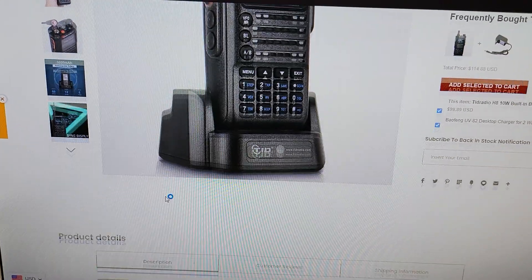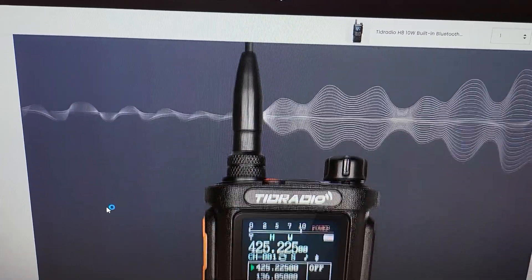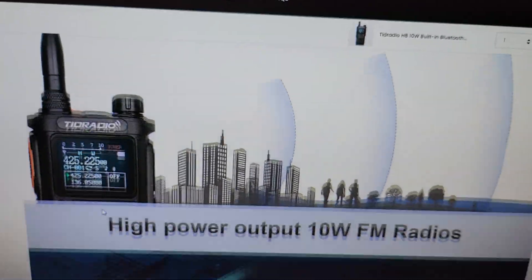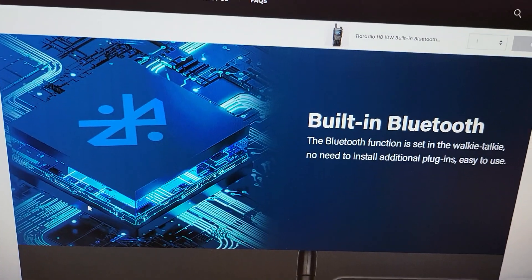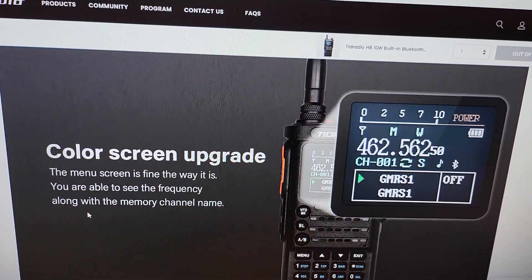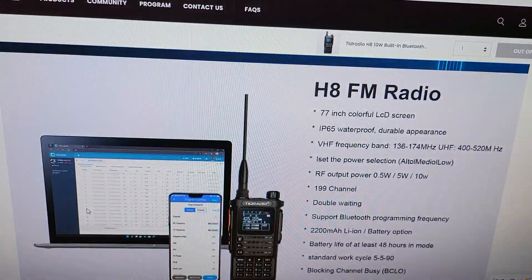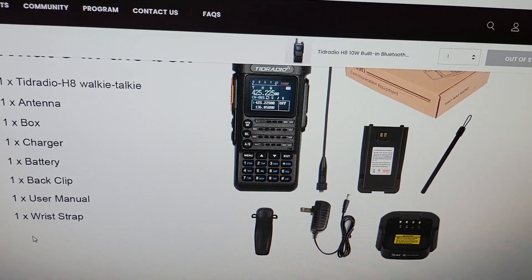Currently, there are no other batteries or anything else available for it. Just wanted to clear up any confusion. I had a lot of questions and I don't want to be a source of bad information. Wanted to give you all a quick update. Appreciate your patience and thanks for all the questions.